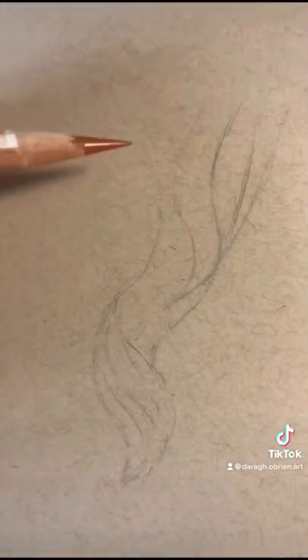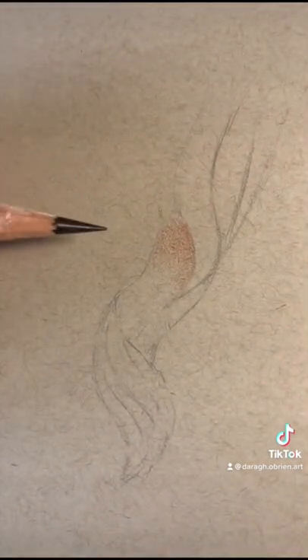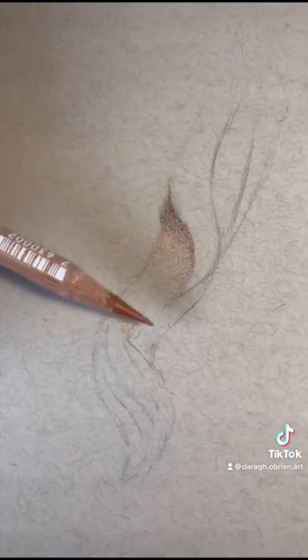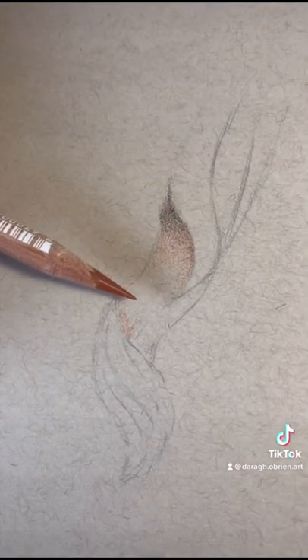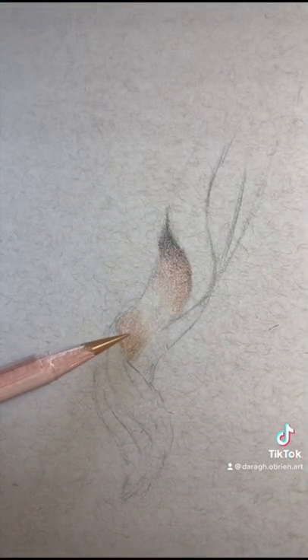The first thing I'm going to do is put down a mid-tone. The second thing is to add in a shadow. I'm just focusing on this shape for the moment — there's no detail involved, it's only putting down the initial color.